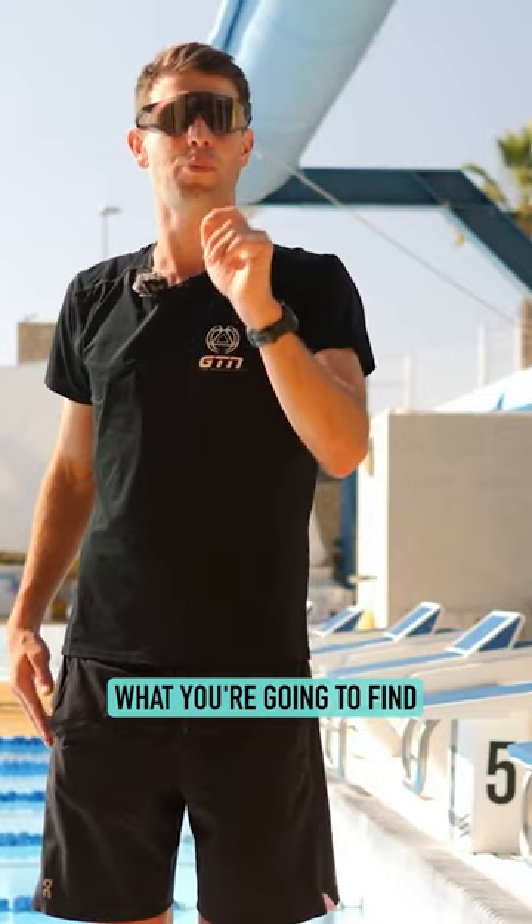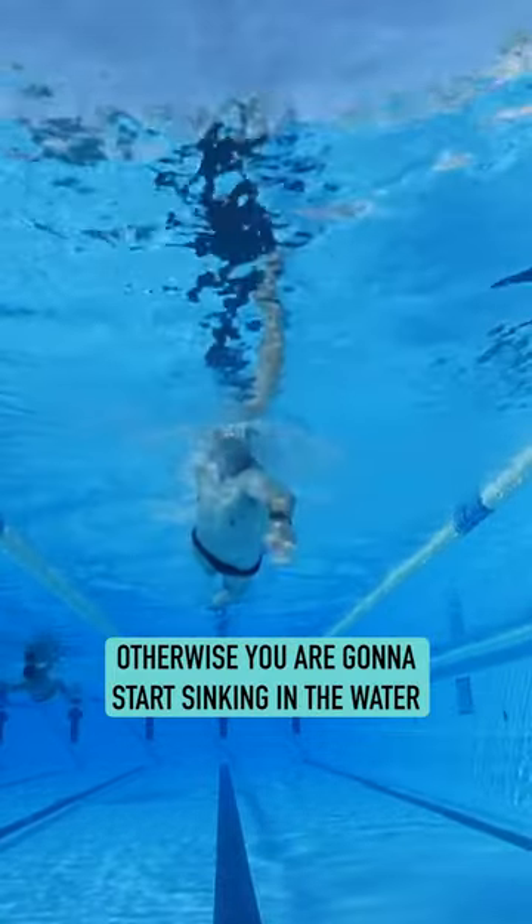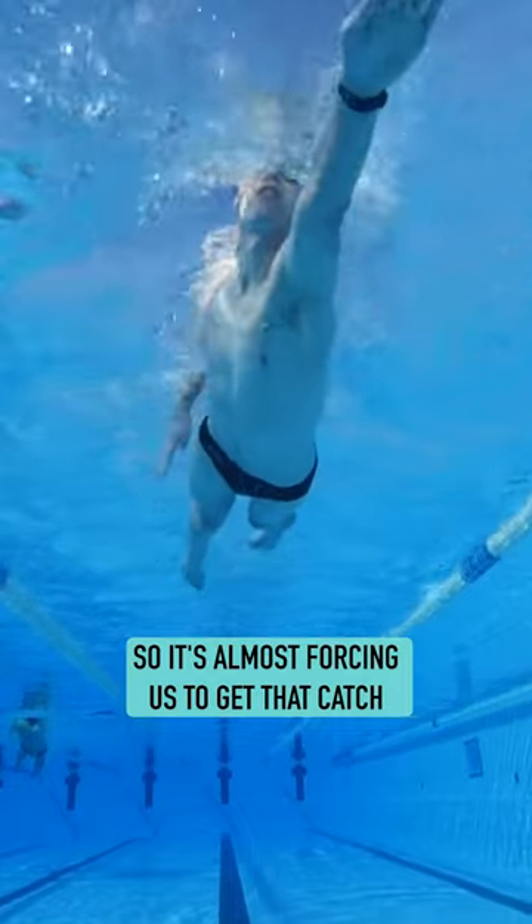By having the head up, what you're going to find is that you need to catch at the front. Otherwise, you are going to start sinking in the water. It's almost forcing us to get that catch.